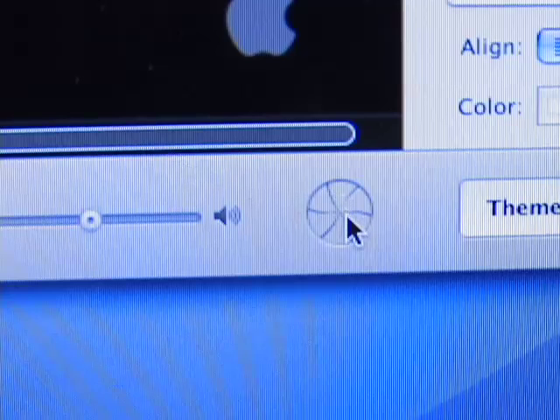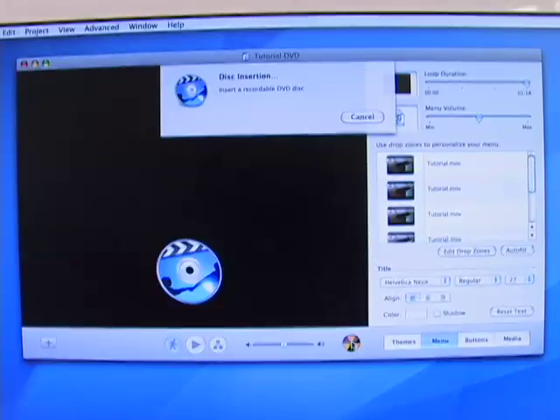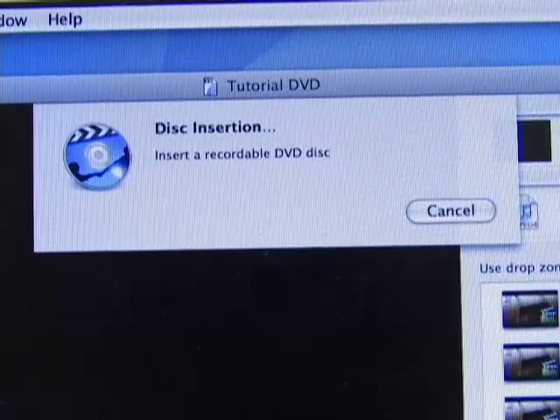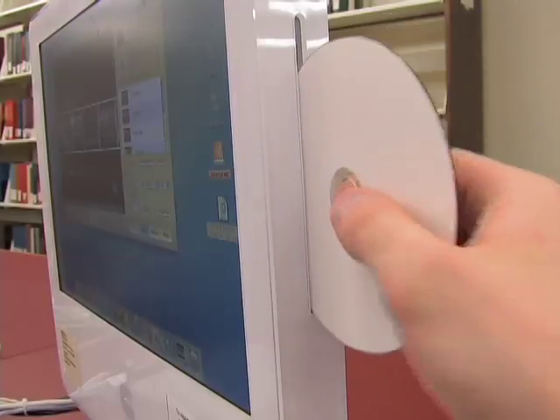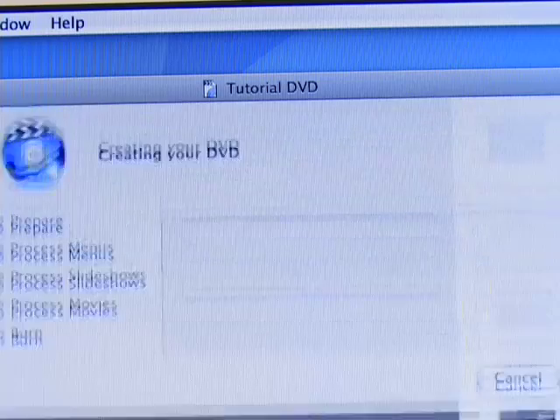To start the burning process, click the small iris icon to the right of the playback controls and volume slider. The program will prompt you to insert a DVD. Do so with the label side towards you. Once you insert the disc, the process will start.